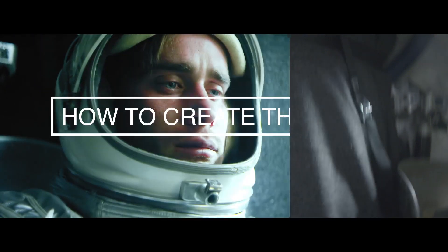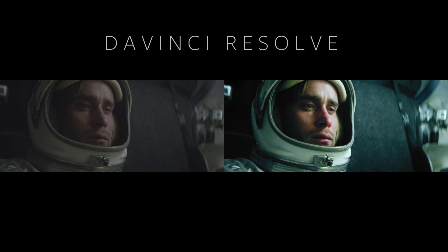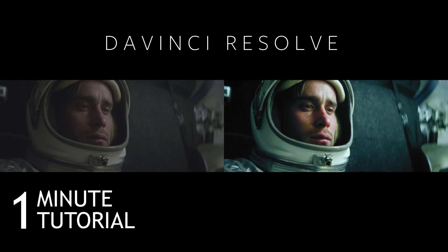Hey, this is Denver Riddle from Color Grading Central with a quick one-minute tutorial on creating this popular film look in DaVinci Resolve.